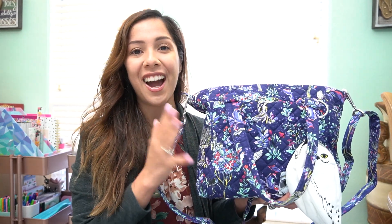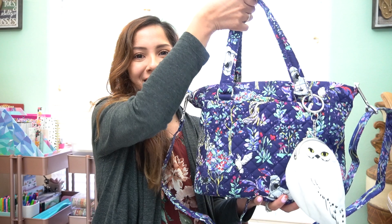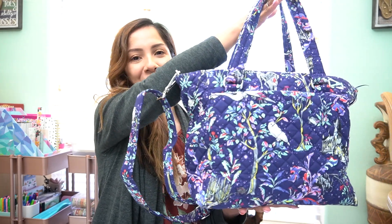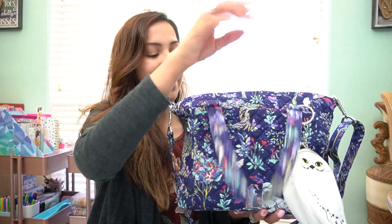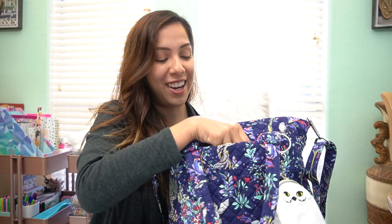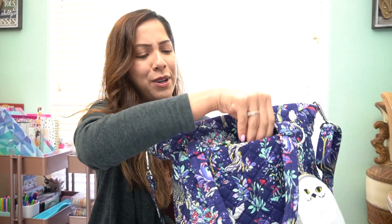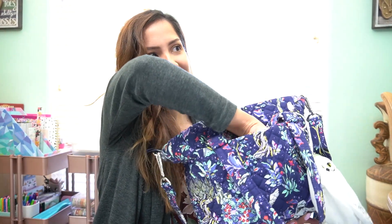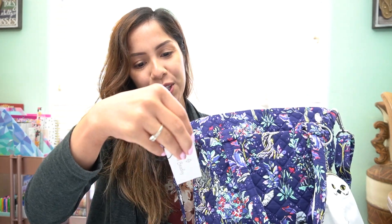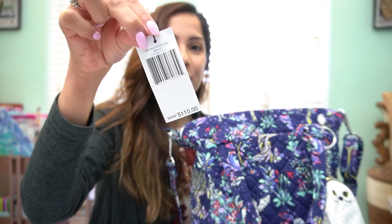So here I have the bag — it's called the Multi-Strap Shoulder Bag. It's perfect, it's beautiful, it's the perfect daily carry and you can carry a lot in it. I wanted to bring out the tags to confirm: this is the Multi-Strap Shoulder Bag in Forbidden Forest and it retails for $110.